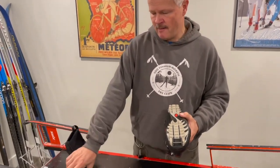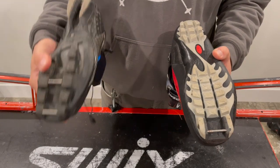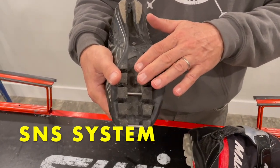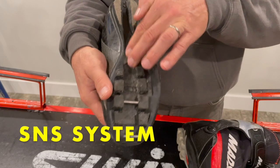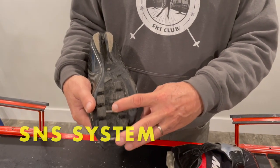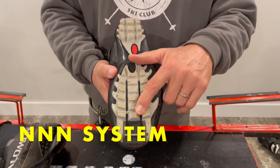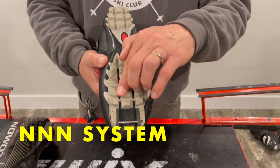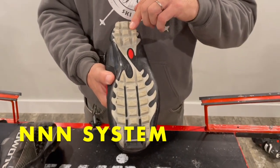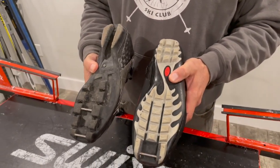If we flip over the boots and look at the soles — on one side we have the SNS sole, which has a deep groove in the center, and it may have one or two pins depending on the type of boot. The NNN system is defined by two lines or ridges running down the full length of the boot. That's the key separation between the NNN and the SNS systems.